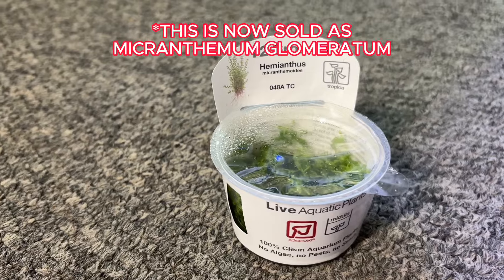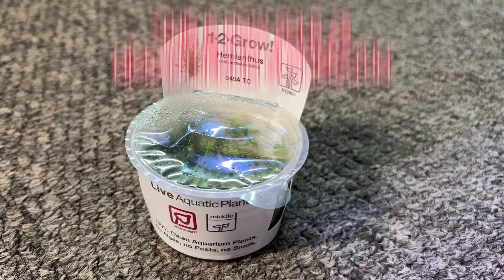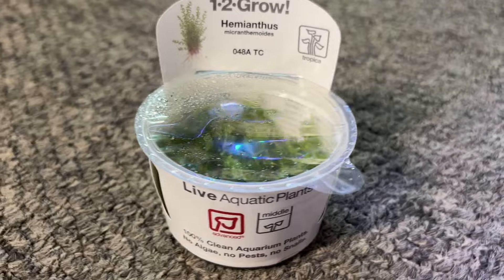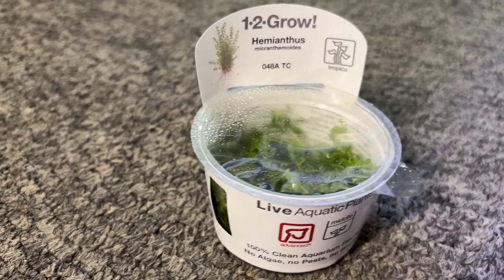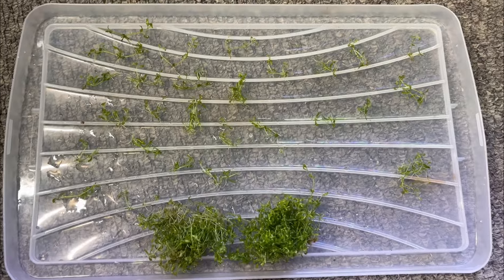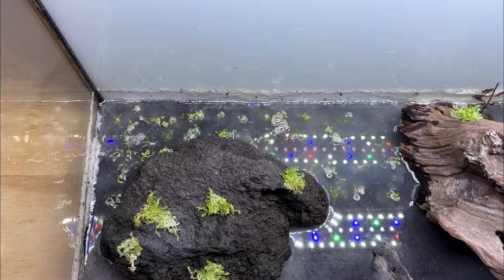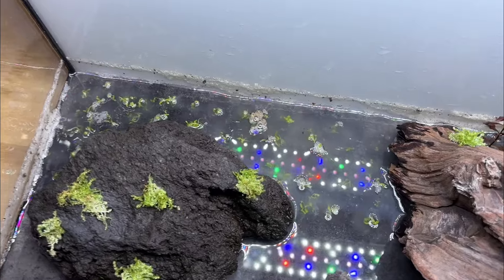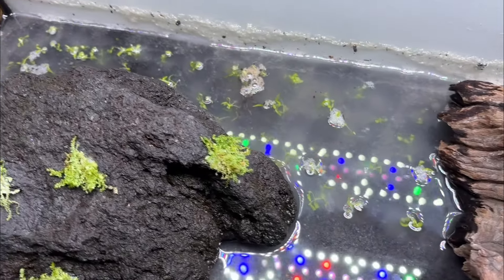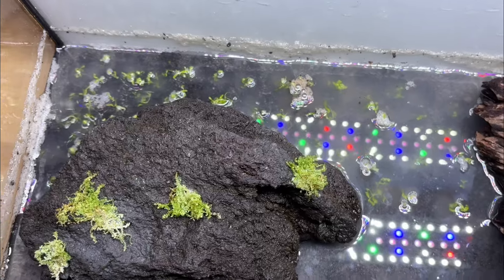I'd wanted to try pearlweed for months but was always put off because it's marked as an advanced plant — I decided to try it in this tank. You get a huge amount of pearlweed in these small in vitro cups, so there was plenty for this setup. This was my first time using it, so I just added the little plantlets into the substrate in the back left corner, hoping it would grow over time.